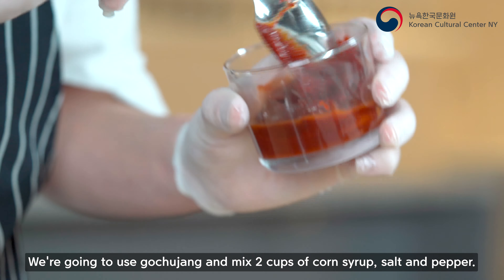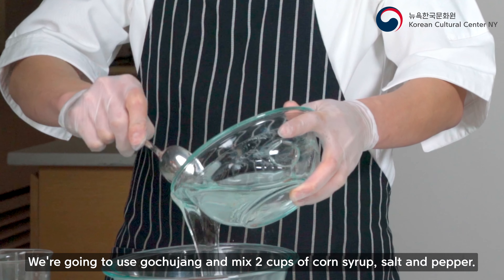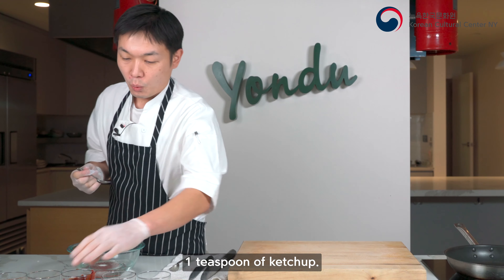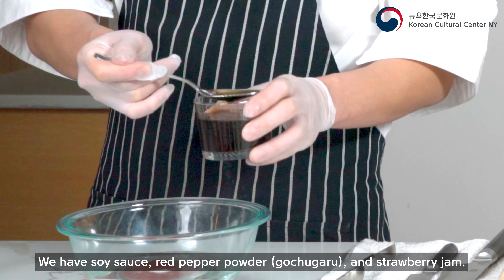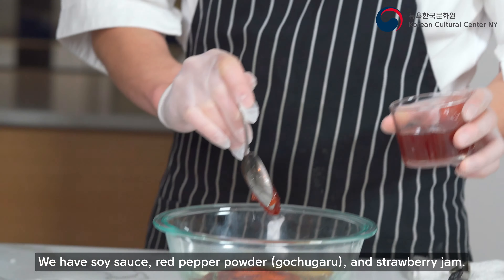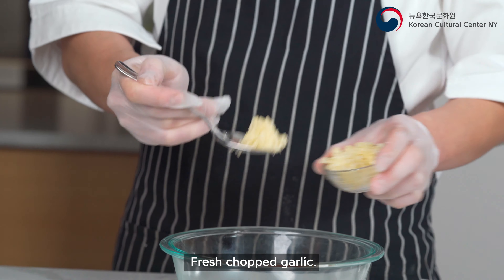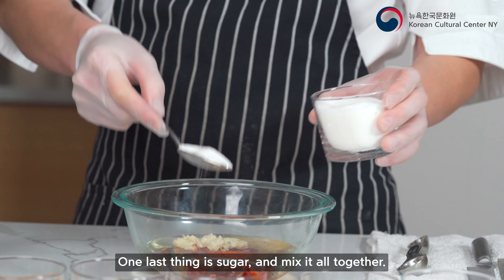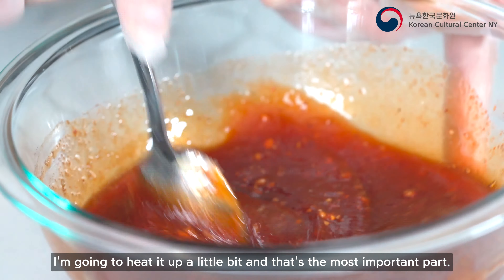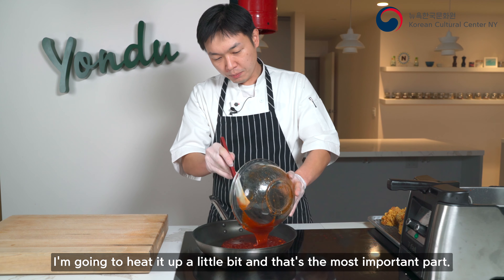After seven to eight minutes of frying, let the oil drain for one to two minutes, then we're going to do the double frying — that's only two minutes. The double fry is the most signature part of Korean fried chicken. Let's make it more crispy. And here you have delicious Korean fried chicken!